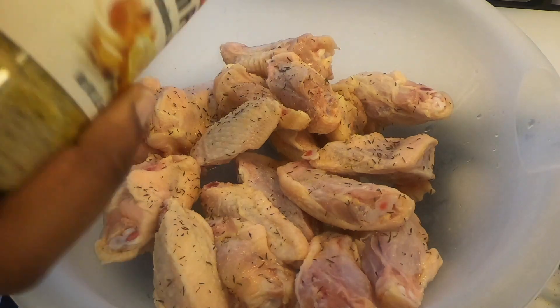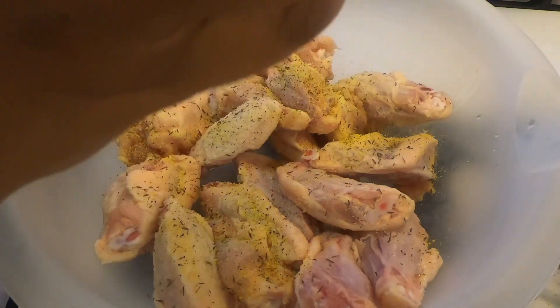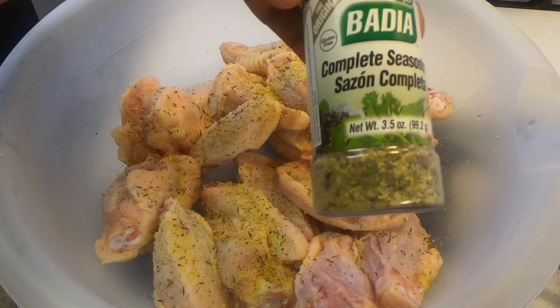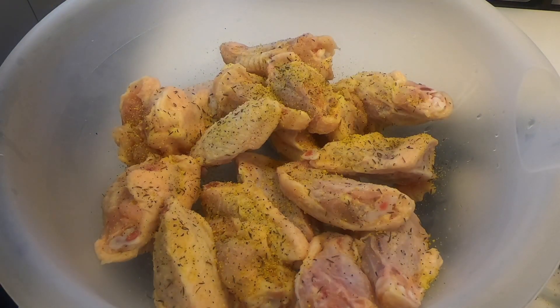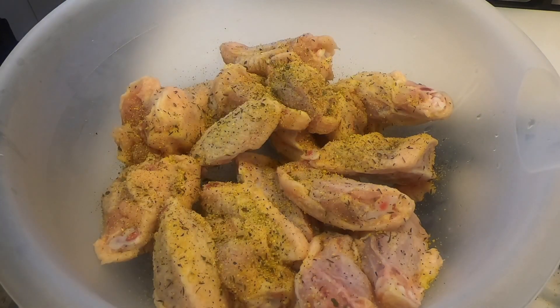If there's a particular seasoning that you like, then go ahead and put a generous amount of it in there. I personally like ginger, so I put a good amount of ginger in mine. I also like my complete seasonings, so I put a good amount of that in there. Whatever seasoning you like, go ahead and put a good amount in there.